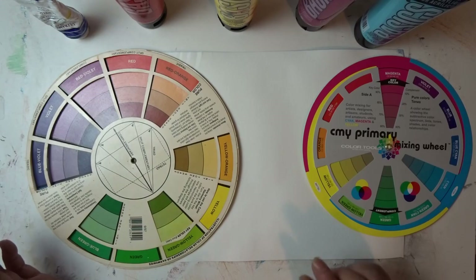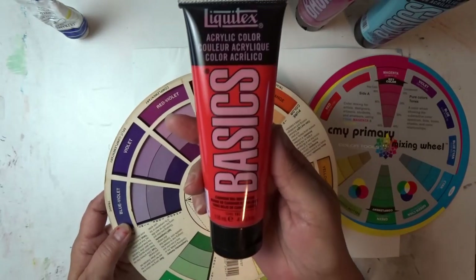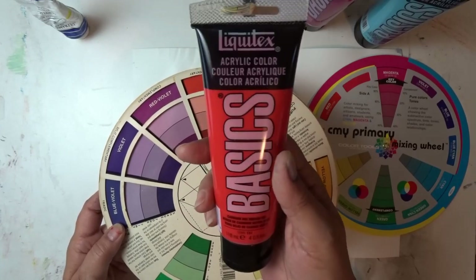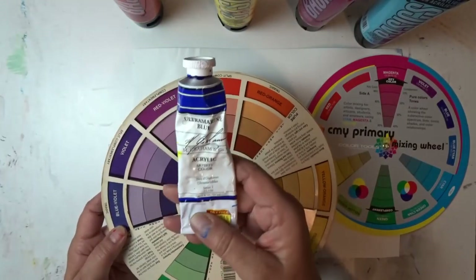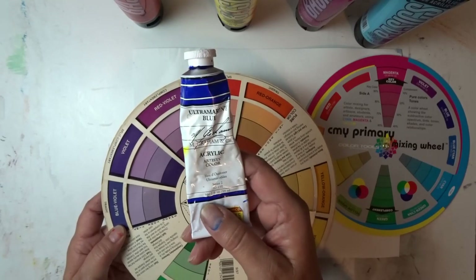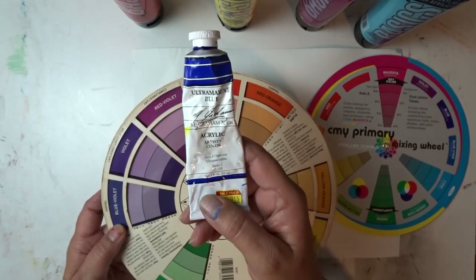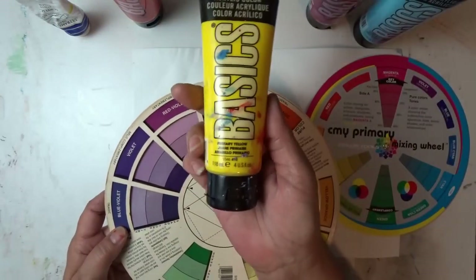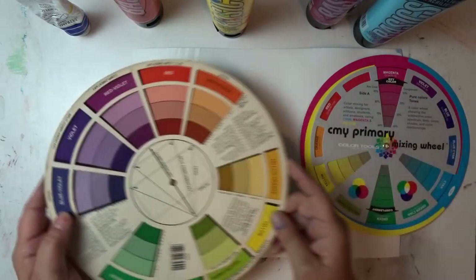The colors I've picked out for this demonstration for the traditional color wheel are cadmium red medium hue — this is the basic student grade paint — and ultramarine blue, which is M. Graham and Company paint. I didn't have an ultramarine in the basics, so this is the one I'm using, and frankly I'm using it because for purposes of making purple, this has worked the best for me. I'll be using primary yellow for the yellow in both color wheels for the demonstration.